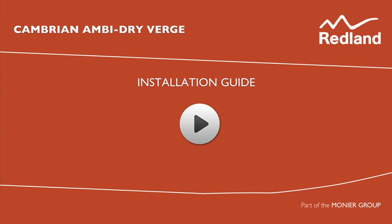The AmbiDry Verge systems provide a neat, maintenance-free verge for Cambrian slates. With very high resistance to storm damage and with no wet trades required, it removes concerns about mortar failure.